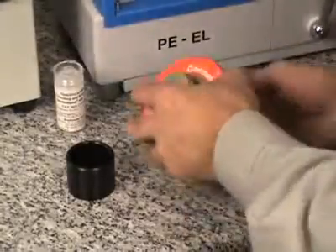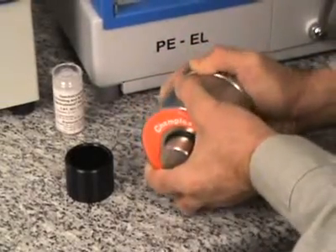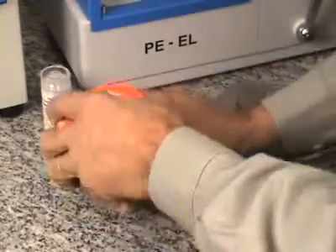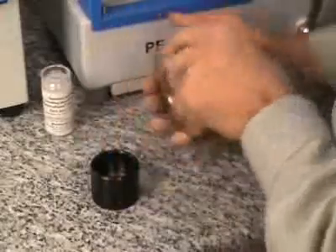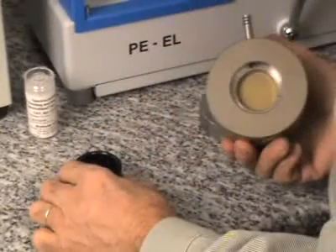The die set is removed from the press and disassembled. The base plate is taken off and the lower polished press plate is pressed into the extraction cup. You see the pallet still in the die set.